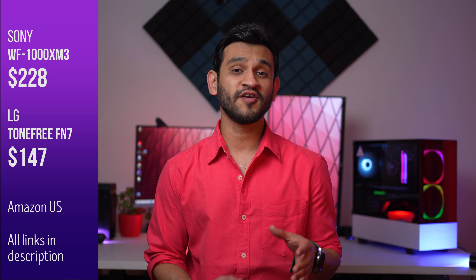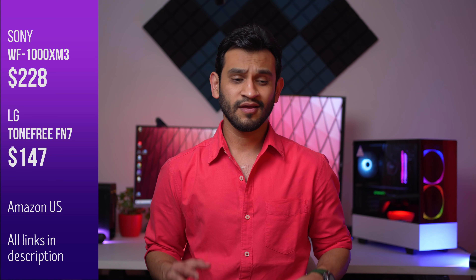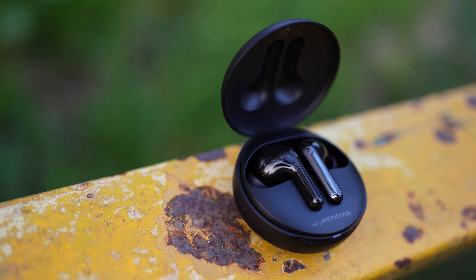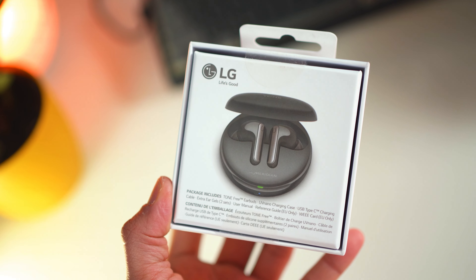One drawback which I think is not a big deal is that it lacks any integration with Siri, Alexa, or Google, so if you plan on using that often, this does not have it. And lastly, the price — on Amazon US it sells for $150 before taxes, which I think is the perfect price given what the FN7 offers. But if in your region the FN7 is more expensive than the Sony WF-1000XM3s, personally I would get the Sony. That said, the Tone Free offers really good sound, and I love how compact, small, and pocketable they are — there is merit to it given the price is right.